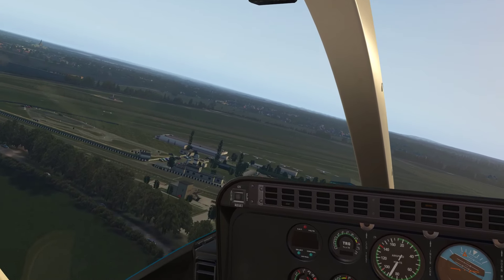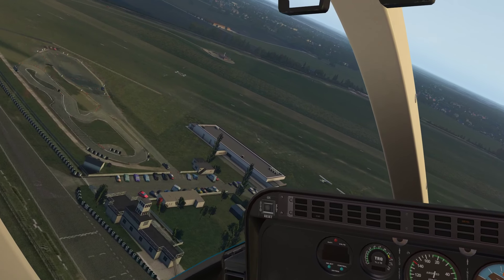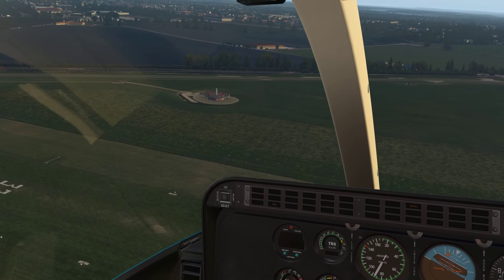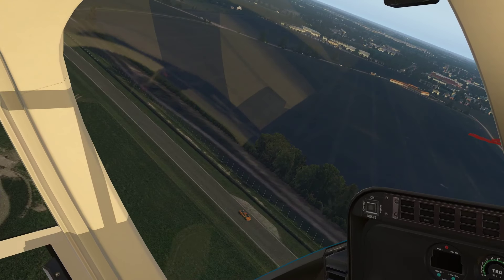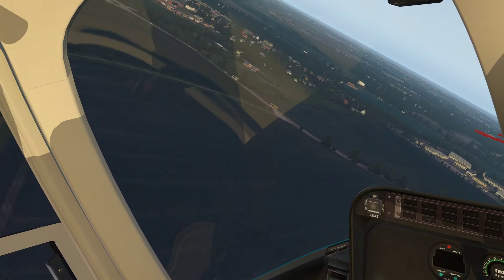As you can see over here as well, they've also modelled the Goodwood VOR down here, which is part of the navigation network. There's the Goodwood VOR down there.